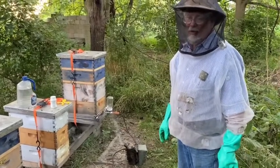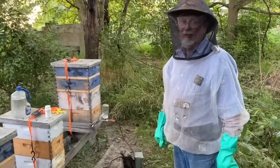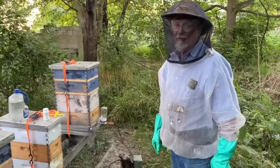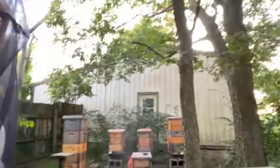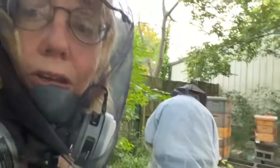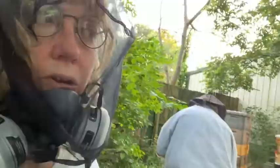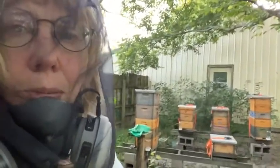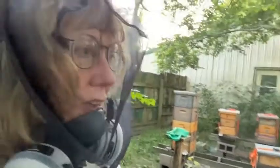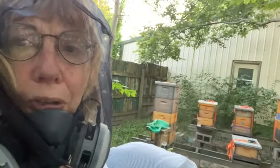We'll block the hive up for another 10 minutes to make sure the fumes get into as much of the hive as possible. We did five hives and it took about an hour. We're planning to do this again in another five days to catch the mites that we didn't catch on this round, and then we'll probably treat them one more time before the winter.